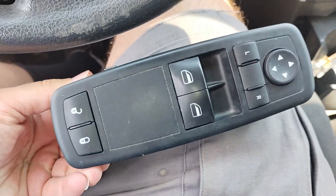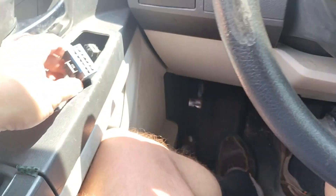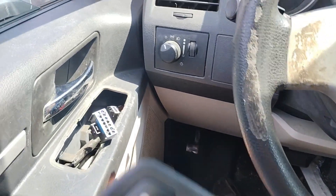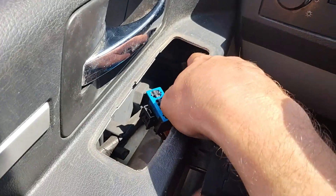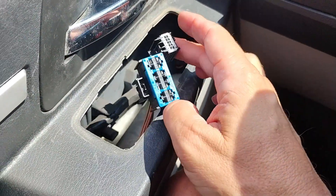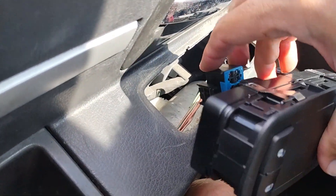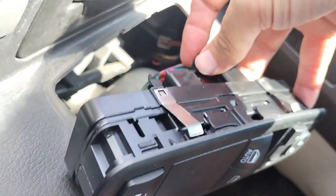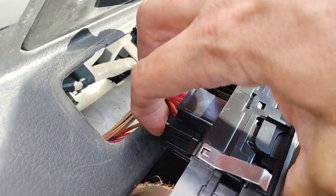There's the old switch — looks like it connects on the top and the bottom. And here is the new switch. When you're pulling these plugs out, you never want to pull on the wires, or you can pull the wires right out of the plug and then you're going to be in a world of trouble. You always want to pull on the plug, just like when you're unplugging something from an extension cord. We got the two plugs here — we'll plug both of those in. You can feel they both latched in place.